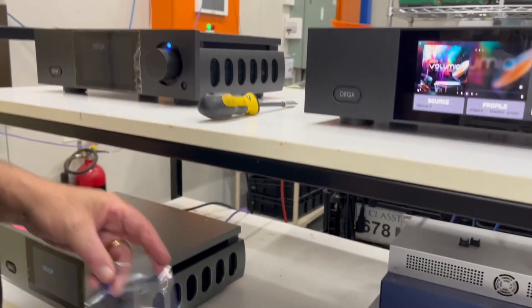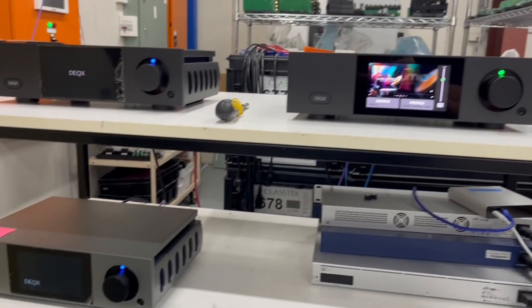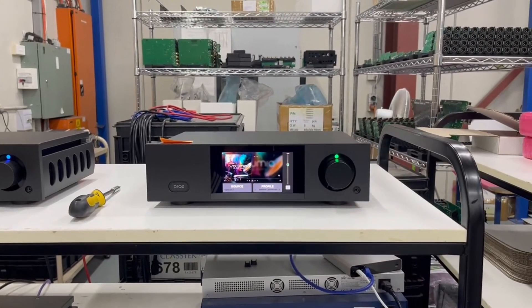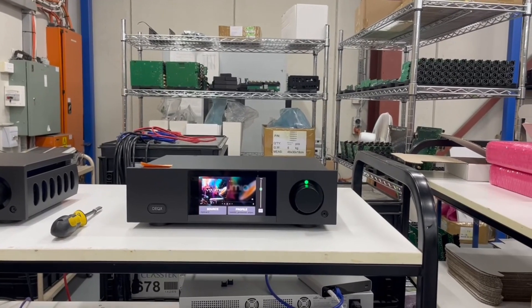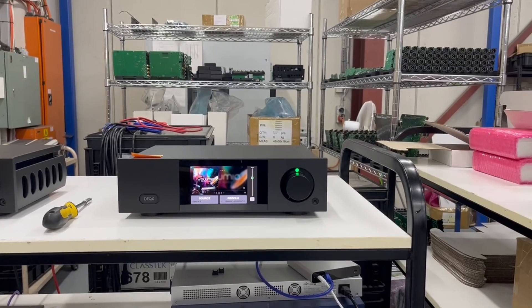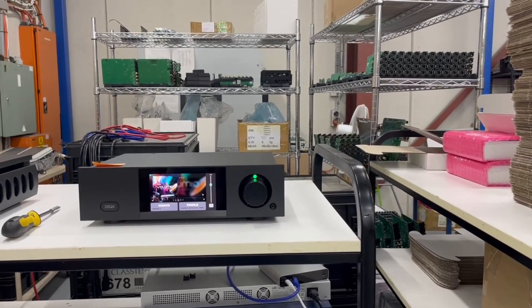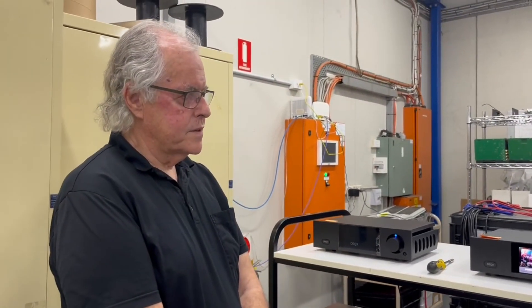You've got quite a team of people - someone's going to design all the graphics and the GUI. We've got quite a big team, largely full-time, fewer part-time. We've got about six people on software and two on hardware.